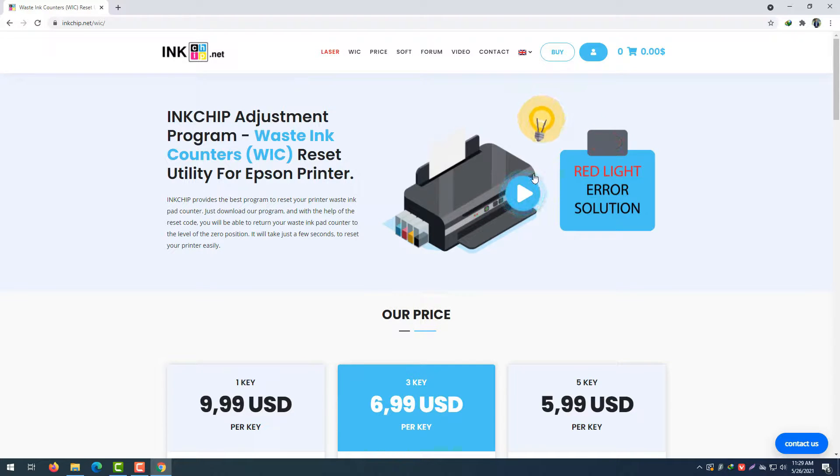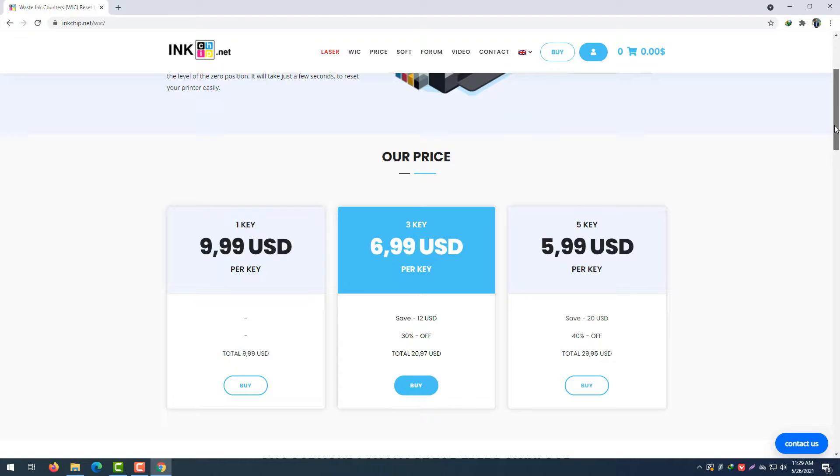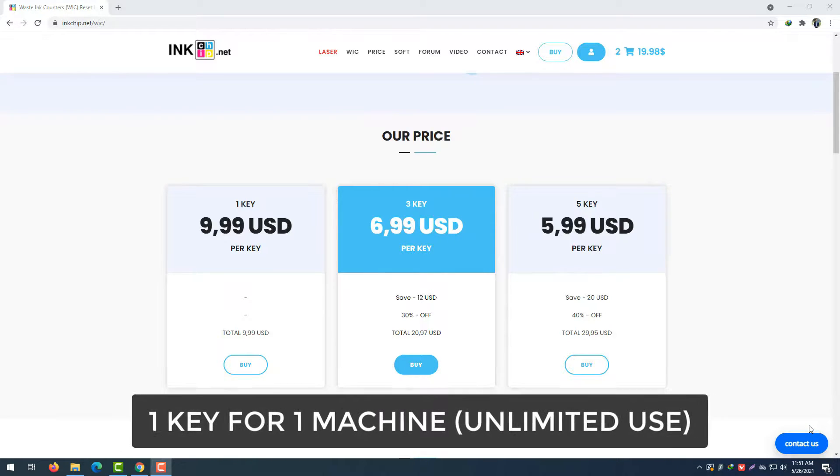Here is the red light error. The price for every key is $9.99 USD per key. If you buy 3 keys, you can get it for $6.99 USD per key — basically, the more keys you buy, the lower the price. Remember, you can only use one key for one machine, but you can use it for unlimited times.